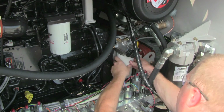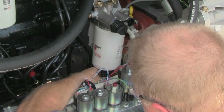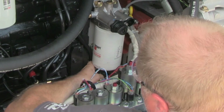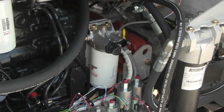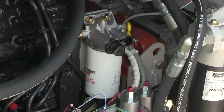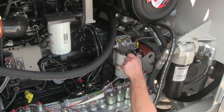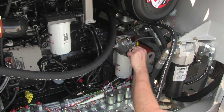Again, install the fuel filters dry. Remember to reinstall the wires after the new filter is in place. Now you can re-open the valve on the fuel tank. A primer pump is part of the filter housing — this pump will prime both fuel filters.